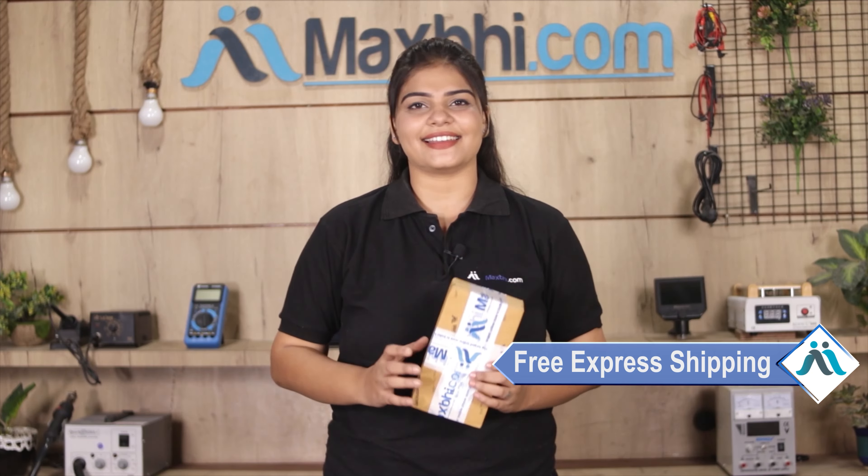Once your payment is done and your order is processed, it will be safely packed and dispatched within one or two days. And yes guys, shipping is free, so you just have to pay for the product and nothing else.